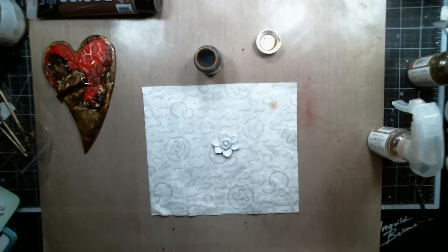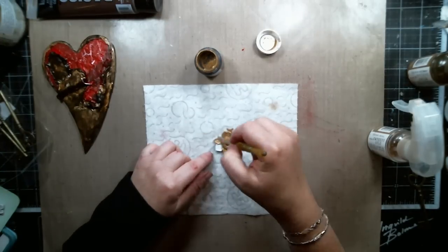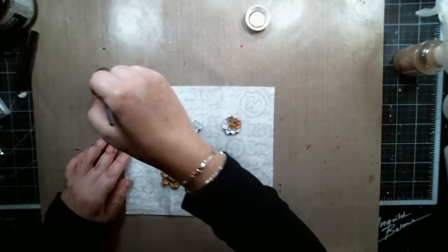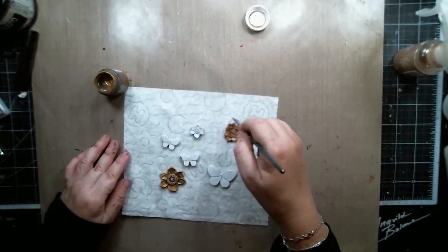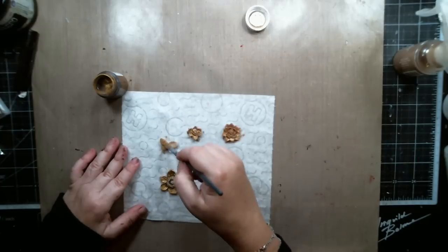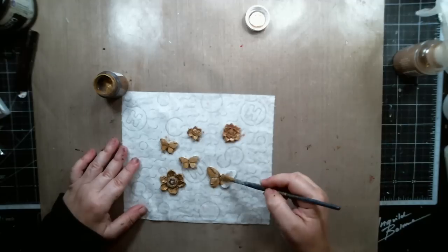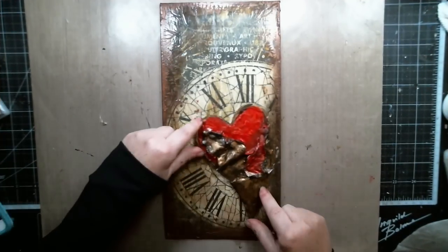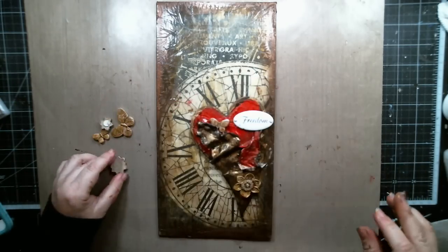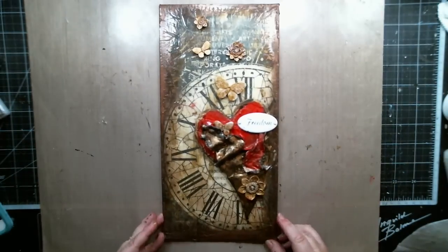I took some Polyneur resins from Scrapberries' Fairytale Collection and painted them with 13 Arts Gold paint. Finally, I assembled my background with the heart, the resins, and a Freedom metal sign from Scrapberries' Fairytale Collection.